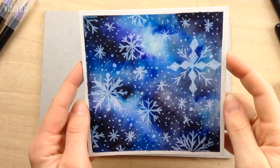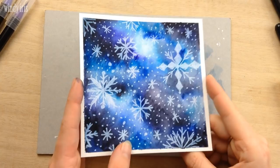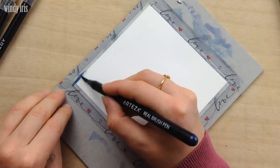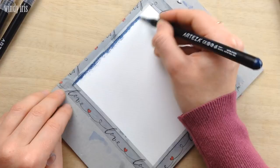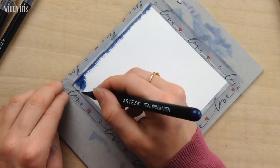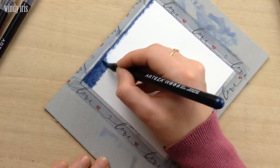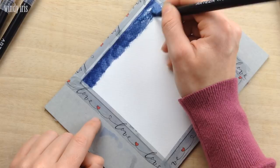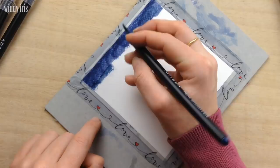For painting number two I'm again using a square of 300 gram watercolor paper taped down to my board. For this painting I want to create a gradient sky, so I'm starting by coloring a strip of dark blue at the top. I'm trying to lay down a fairly even layer of color but not worrying too much about blending at this point. I felt the blue wasn't quite dark enough so I added a very thin layer of black right at the very top, just for extra darkness at the top of the gradient.